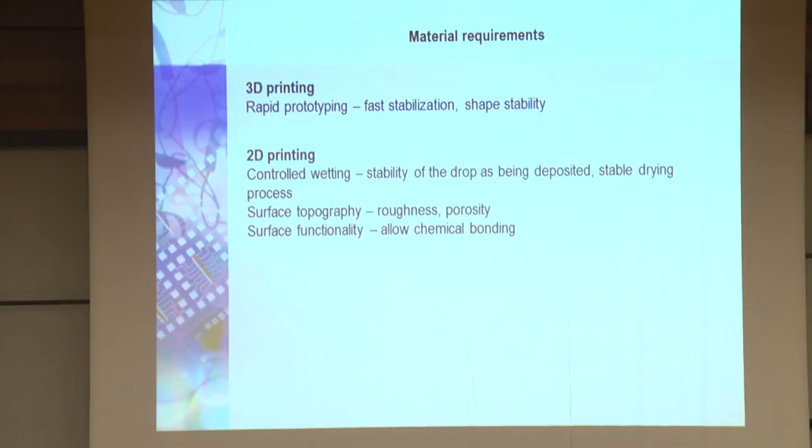To summarize: for 3D printing we need fast stabilization and shape stability. For 2D printing on the 3D structure, the ink has to be properly deposited — we need stability of the drop, the stamping and drying process, and we have effects from topography, roughness, and porosity. The surface functionality also allows some chemical bonding to the structure.